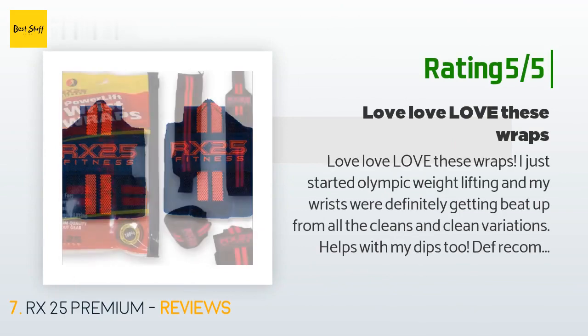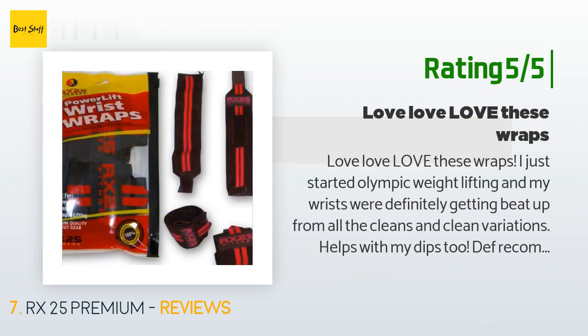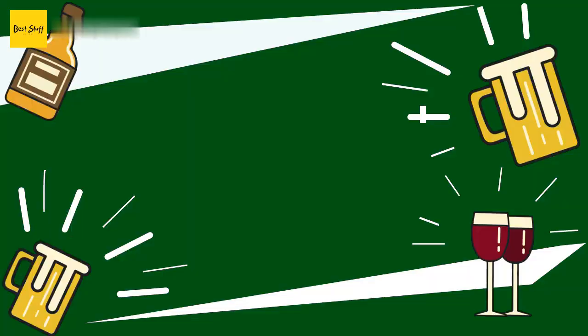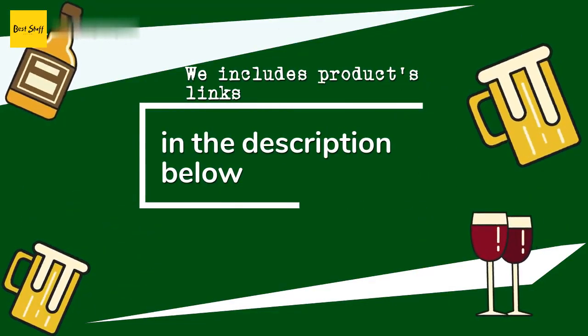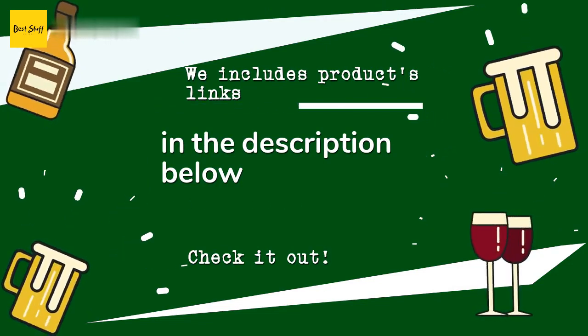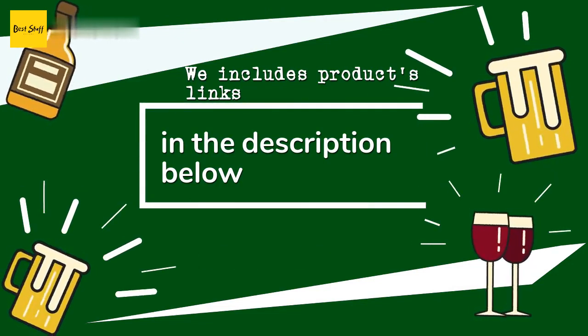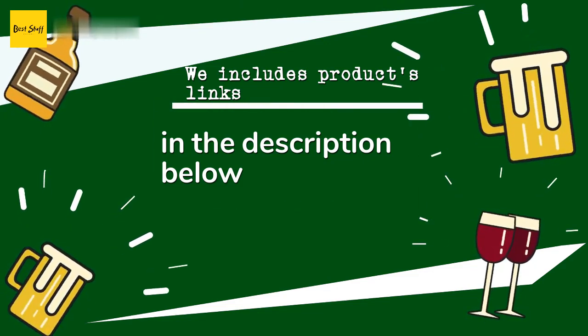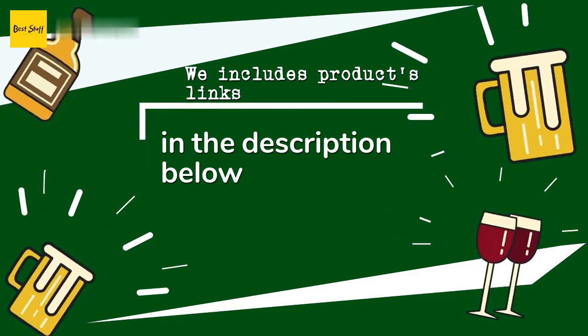Another happy customer said: love, love, love these wraps. I just started Olympic weightlifting and my wrists were definitely getting beat up from all the cleans and clean variations. It helps with my dips too — definitely recommend. Thanks for watching and I hope you liked it. All the links about the products will be in the description below, so if you want to find the best prices and more information, be sure to check them out.